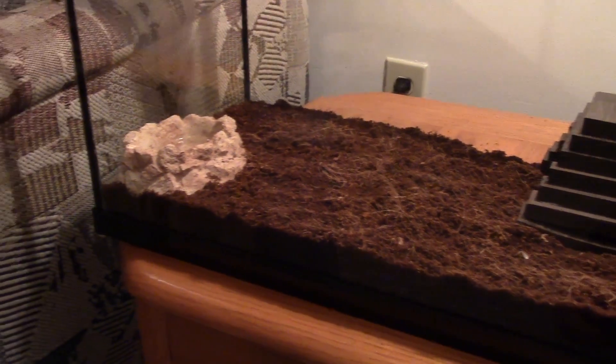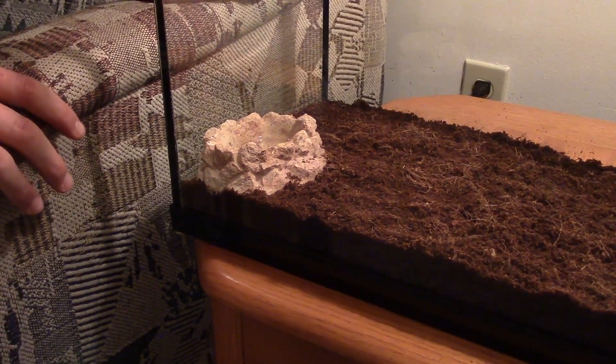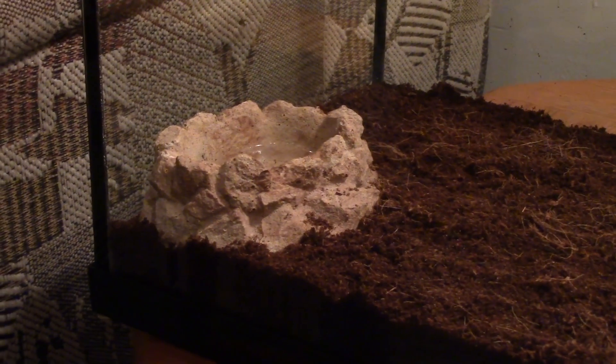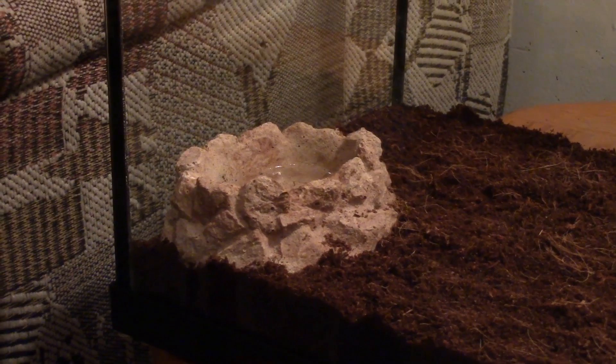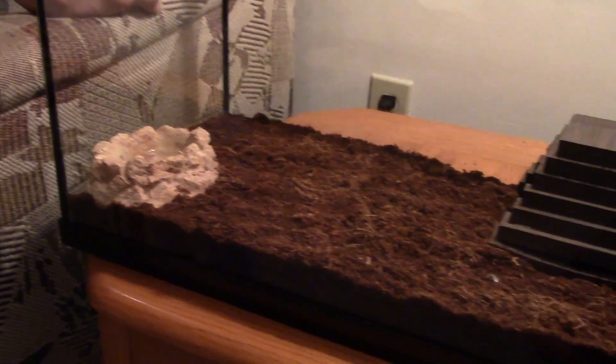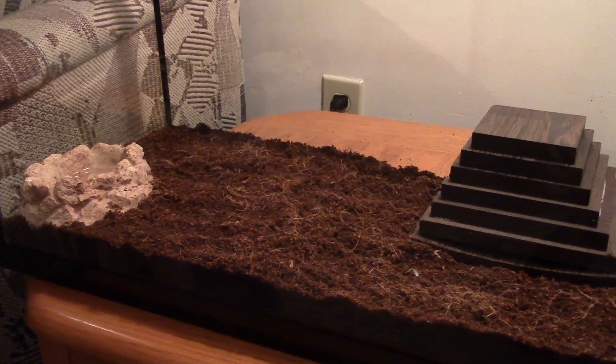To the left we have the water dish. It's raised just like the red claw's. This one's a little bit deeper and thicker because the Asian forest scorpion dwarfs the red claws — it's twice the size. So it's able to go down in, and I can keep it shallower and keep less things from getting into the water.